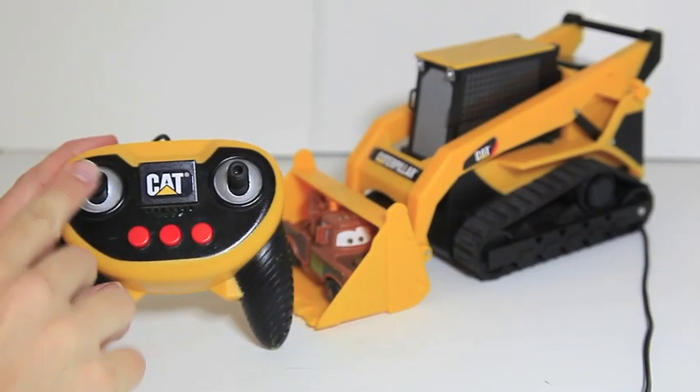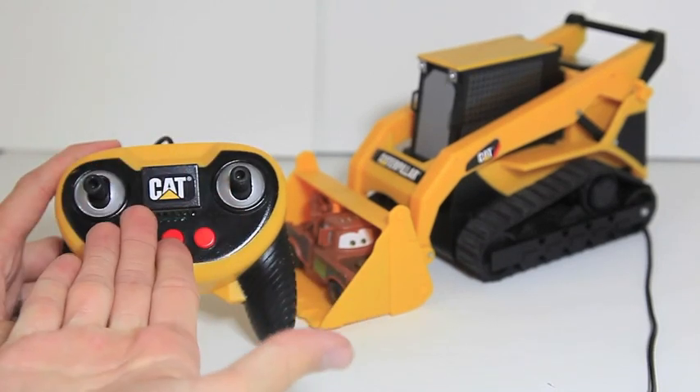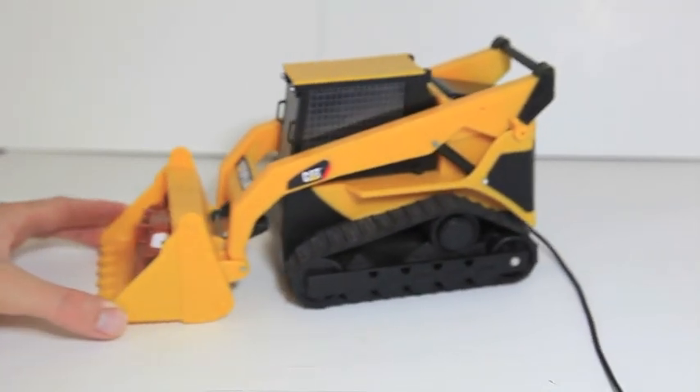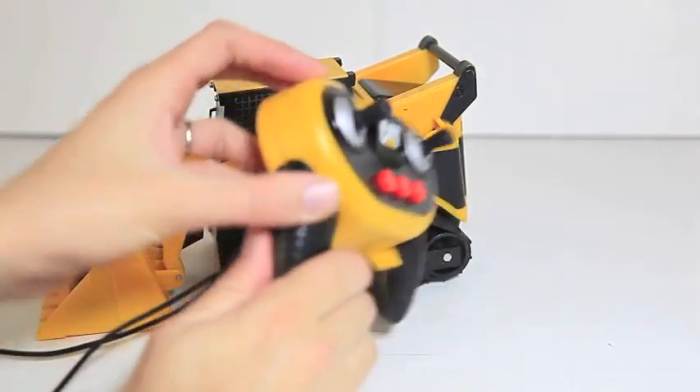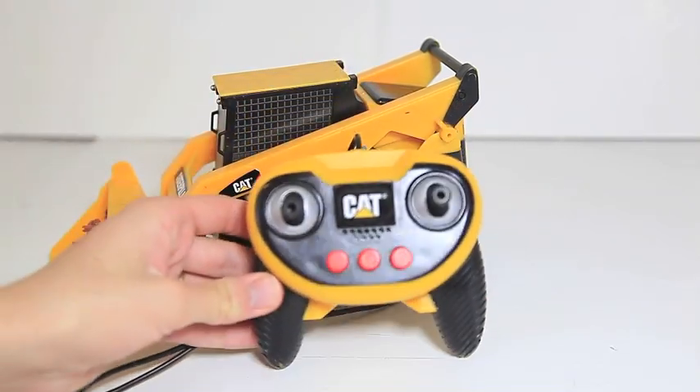I rate this toy 2 out of 5 stars because the left knob does not go forward and back. It's broken, it's kind of a cheap, made in China type of toy. The one positive is that on the back of the remote, there's a volume button to make the toy louder or softer.